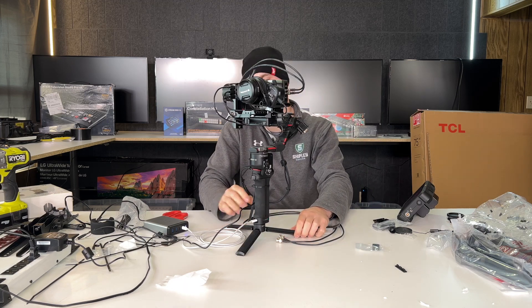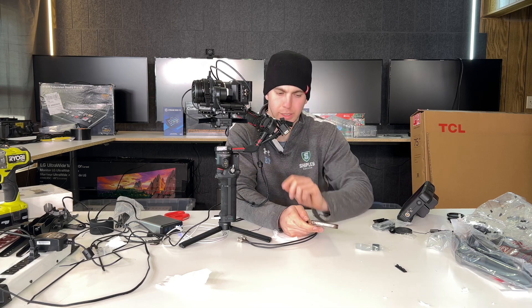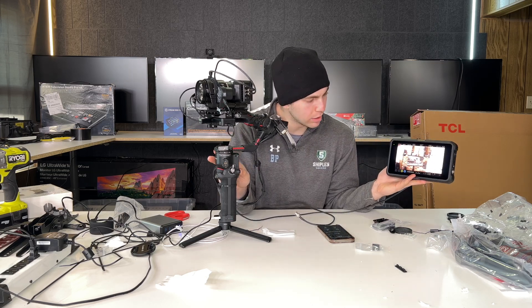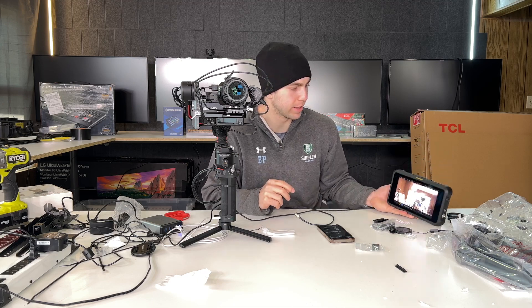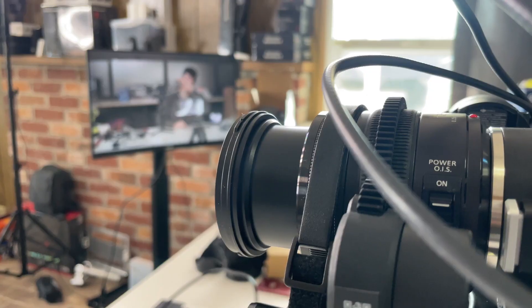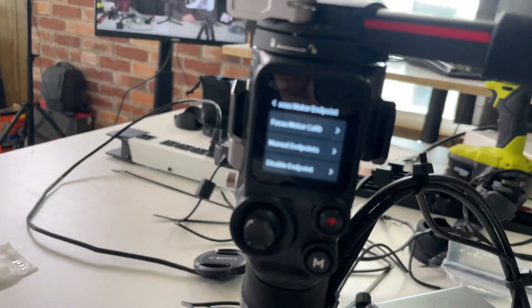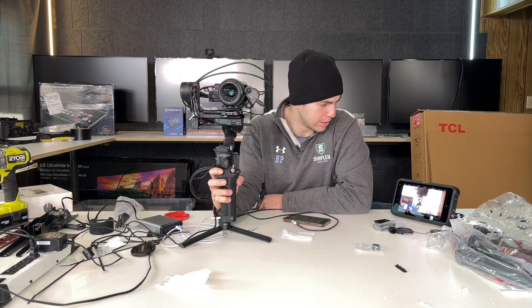I got a blinking light — that's good, it means it's charging. You should be able to turn it on. Activation completes — it's going to calibrate the motors. Now this thing can move up and down. We have signal. Now we can set the focus motor — let's calibrate that. Focus motor calibrate, start calibration. It's moving, finding its endpoints. And that's it. Dial functions, focus motor — we've got our zoom.